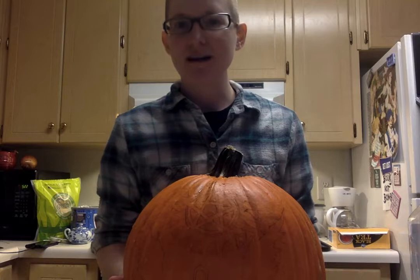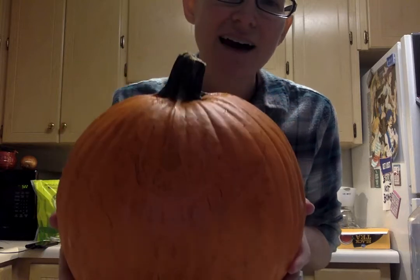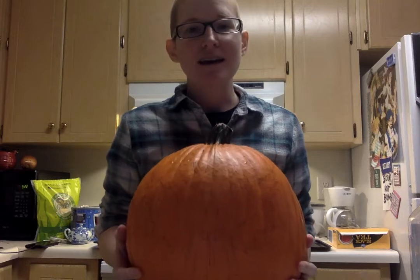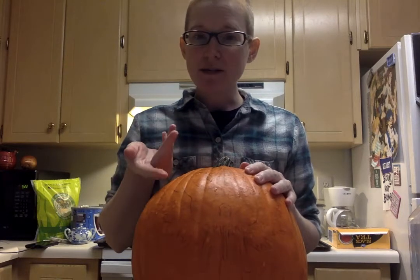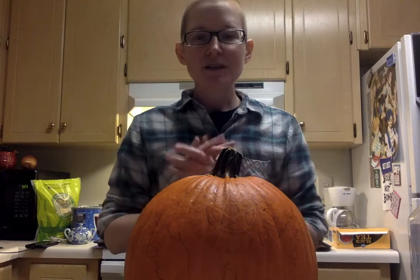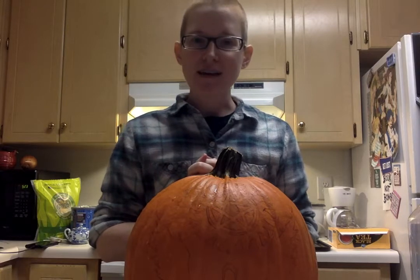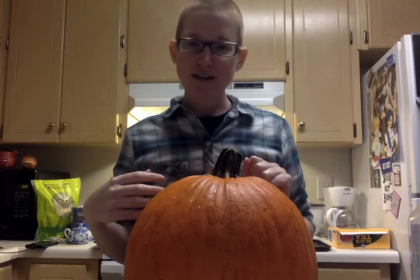So last month in October I decorated this pumpkin — you can still see Castiel's outline in Sharpie. During that episode I painted this pumpkin and I'm gonna be cooking it today. So I washed off all the paint. The Sharpie didn't come off but I don't think that's gonna matter because I'm not gonna be eating the outer layer so it should be fine. Roasting a pumpkin takes a really long time, so we're not actually gonna sit around for 40 minutes. I'm gonna get the process started and then possibly come back at the end.